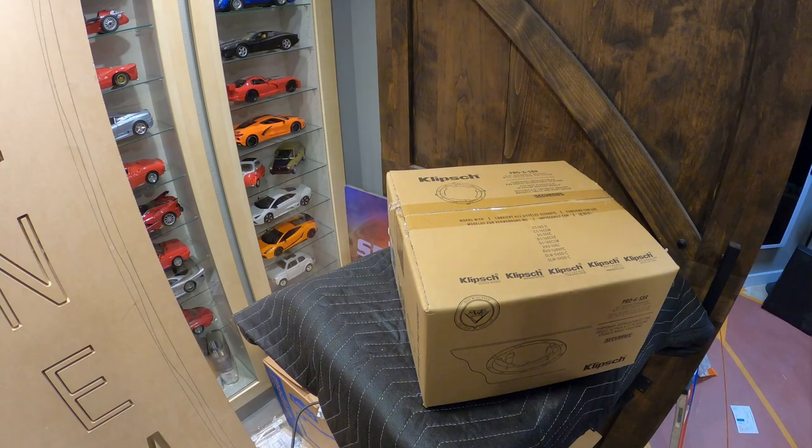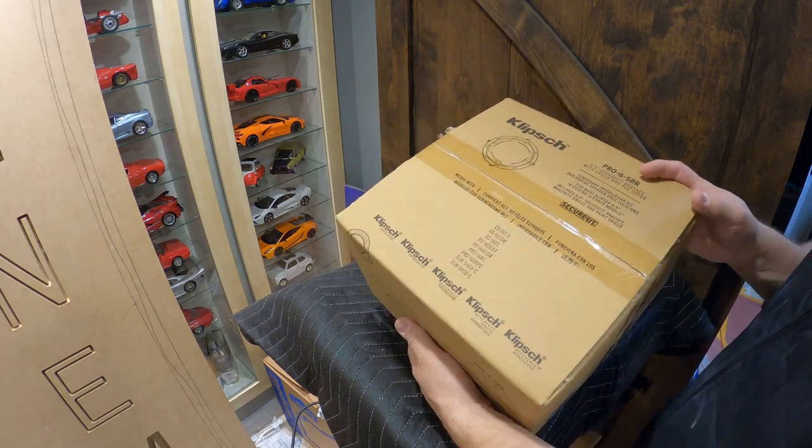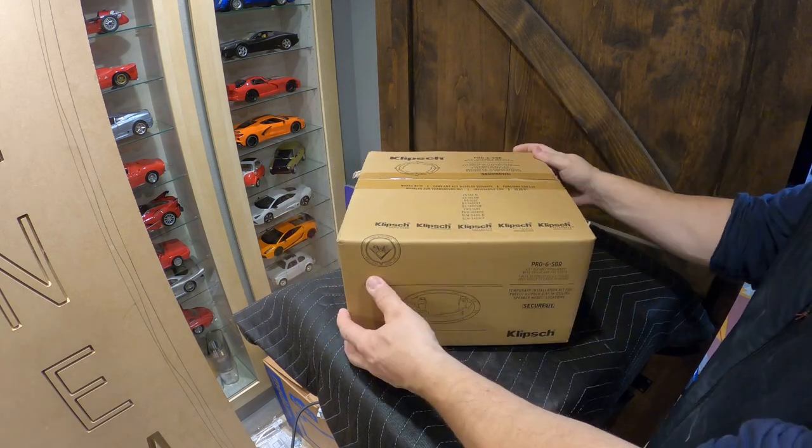Hey, this is Tyler Theater Design Company. So you might actually think this is a speaker, and it is not. This is a Clips Pro 6 SBR — they also make a Pro 8 SBR.